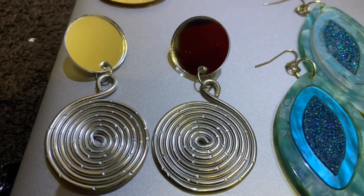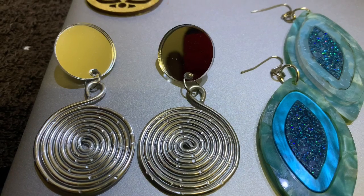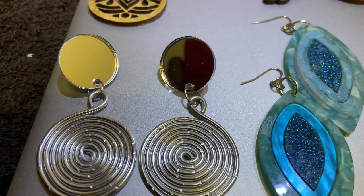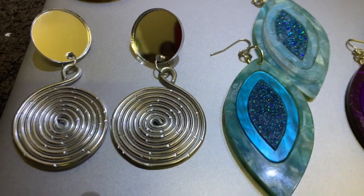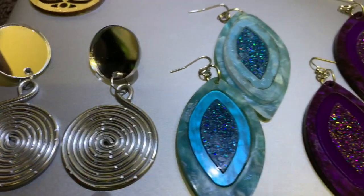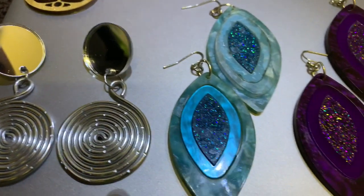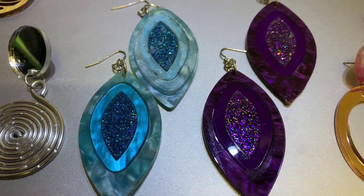Pair number six is aluminum wire wrapped in a spiral design with an acrylic glass stud top. It's a silver mirror stud top, and these earrings hang about two and a half inches.